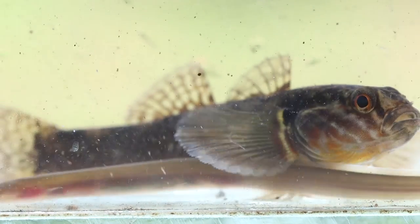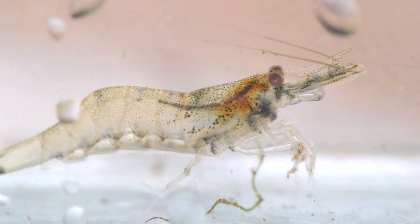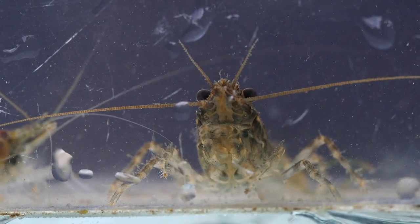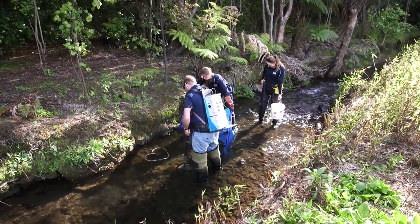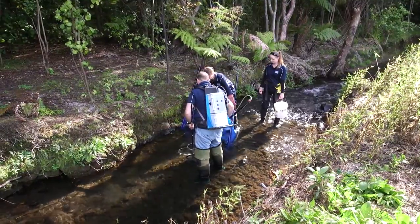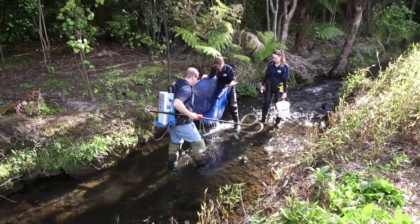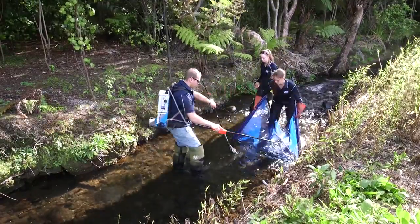That work showed that at around 150 lineal meters of river you have more than a 90% chance of detecting the species likely to be present. For this reason, we sample 150 meters as a minimum. The idea is to collect consistent information at a national and regional scale so that we can better understand fish communities in New Zealand.